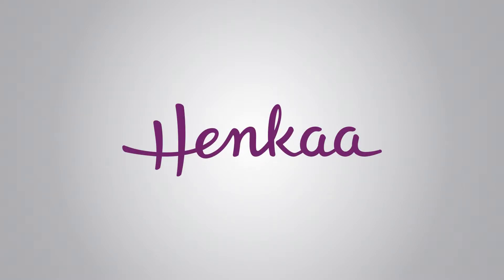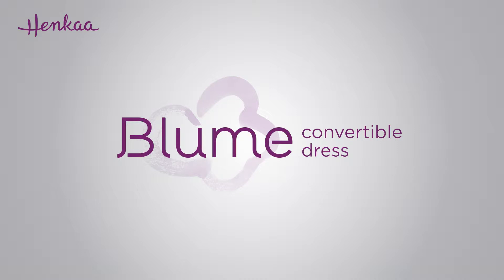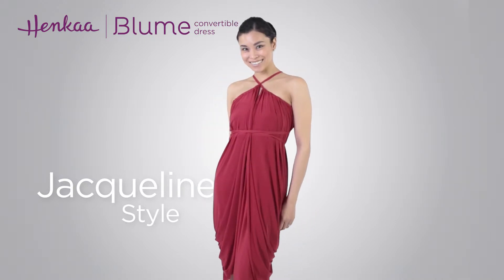Thank you for watching Henka TV where everything changes. In this video we'll be showing you how to wrap the bloom convertible dress in the Jacqueline style. This halter dress style features a stunning gathered tulip style skirt.